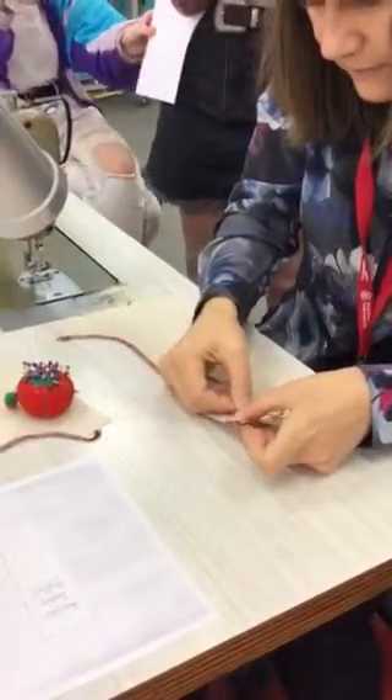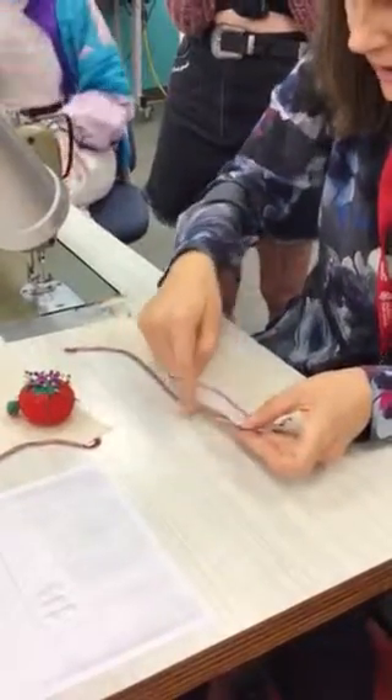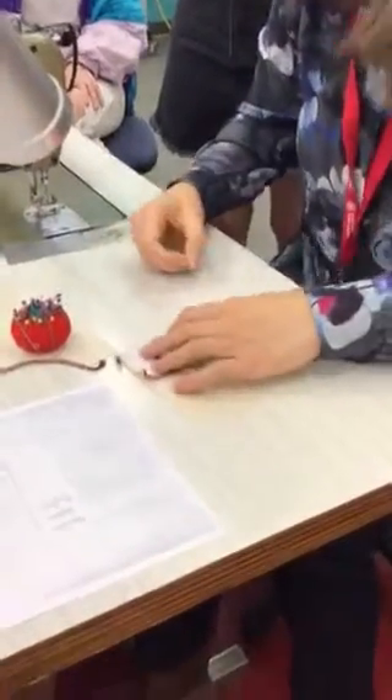Together at the centre front, we're going to make sure that the top's cut edges are level and the cut edges and the edge of the overlocking are level at the centre front. You'll be doing this on the other side — on the opposite.